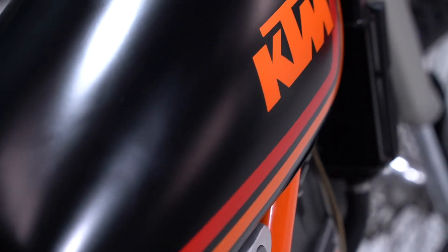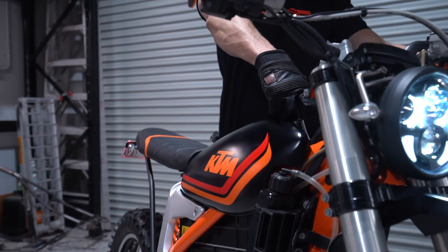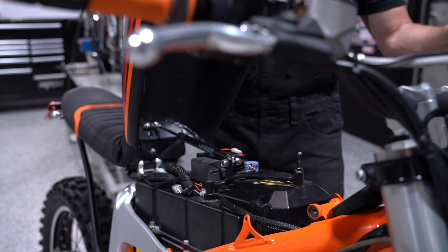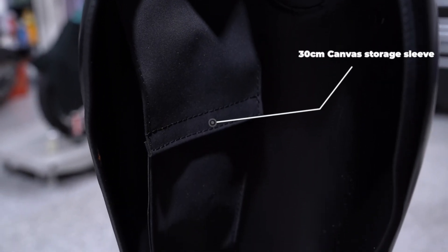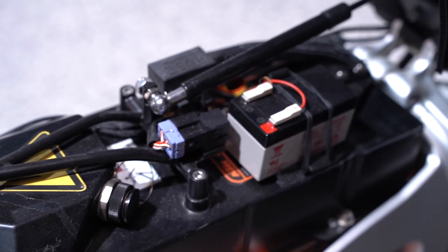For the modifications, we stripped down the frame and custom fabricated an XT500 replica tank. A hydraulic strut opens the tank to reveal a storage sleeve, large enough to hide your phone and riding gloves, and gives access to the battery, charging point, and auxiliary electronics.